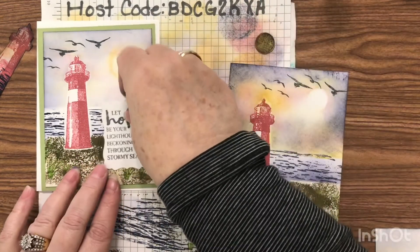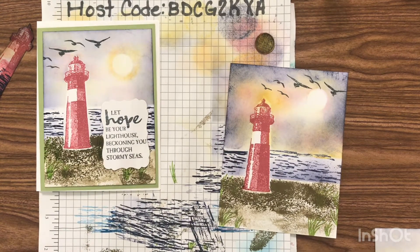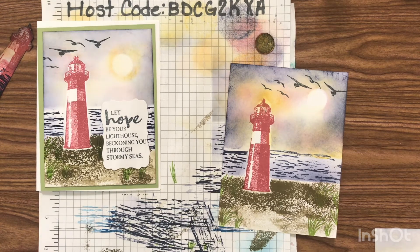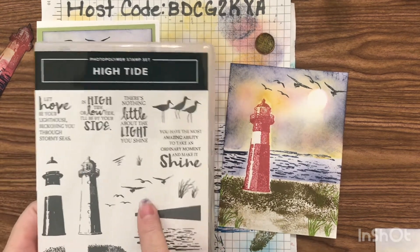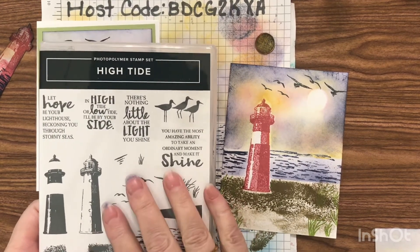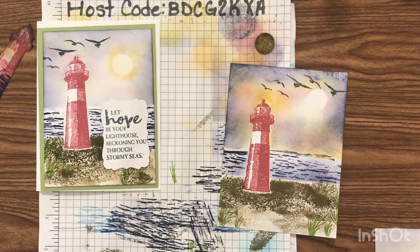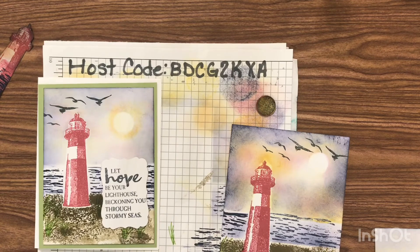That is the conclusion of part three of our three-part series. I hope you've enjoyed it and learned something new. Go ahead and give me a like, share, or follow — I'd surely appreciate it. If you want to order the High Tide stamp set, it is on backorder, so go ahead and get it ordered now — they are fulfilling those orders and you don't want to miss out. I also have a video on all the stamps that are retiring, so you can check that out. If you order, please use my current month's host code — it helps me buy stamp sets, inks, and papers to do these YouTube videos. Happy stamping, and I will see you next time!